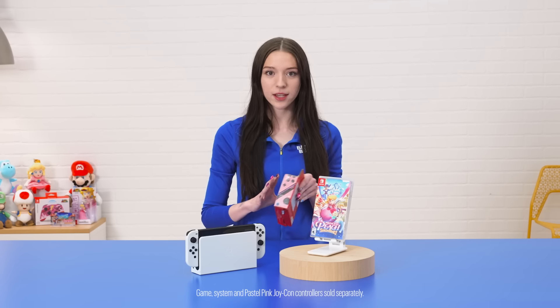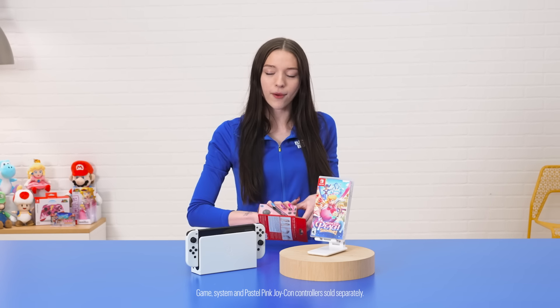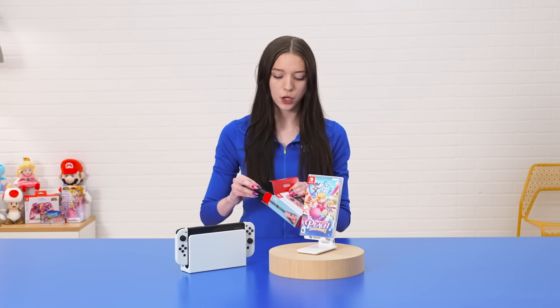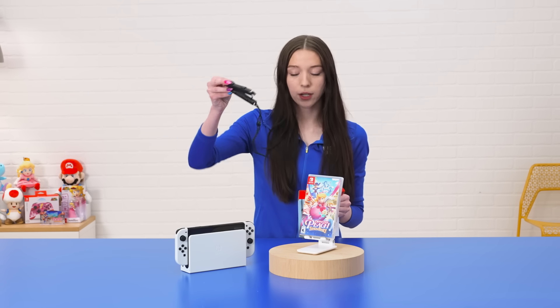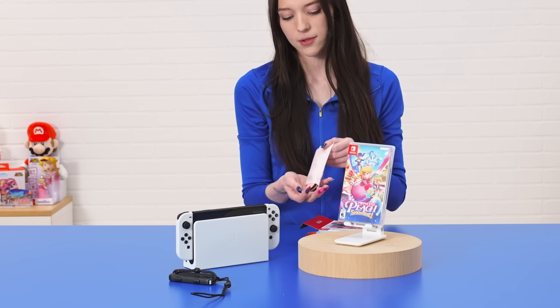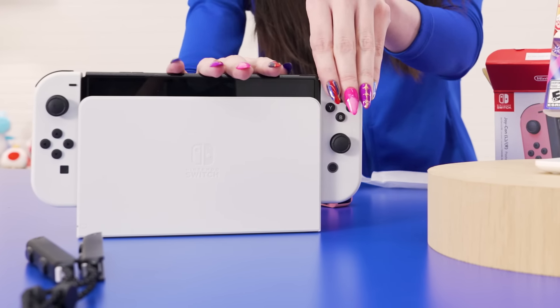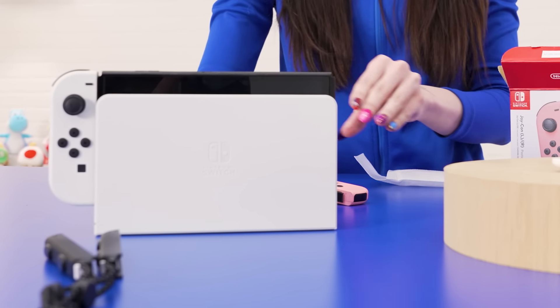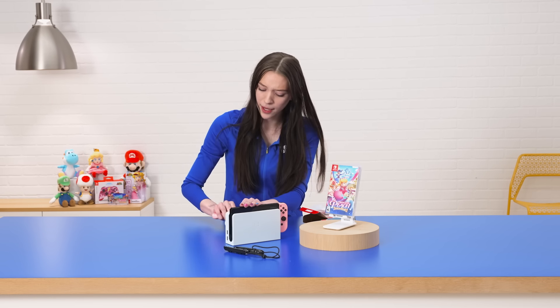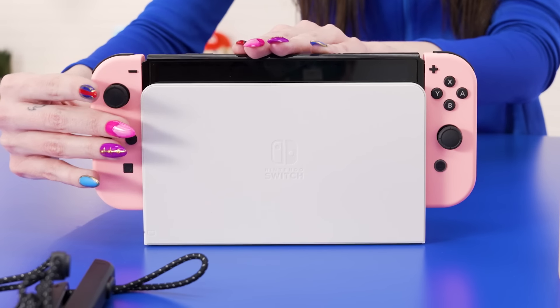And what better way to play Princess Peach Showtime than with pastel pink Joy-Con controllers? I am super excited about these, so we're going to get into it right now. The Joy-Con sets do come with the individual controller straps, so you'll get two of those. I think these are a perfect fit for this game, and I really do like this pastel color — it'll look good when you're playing.